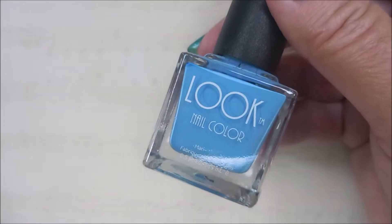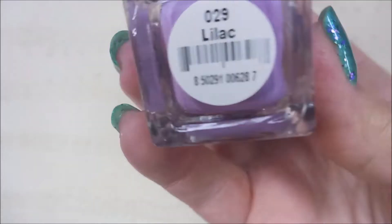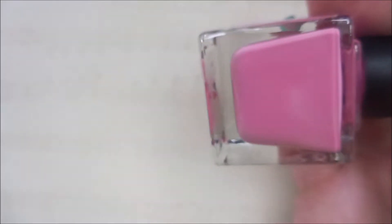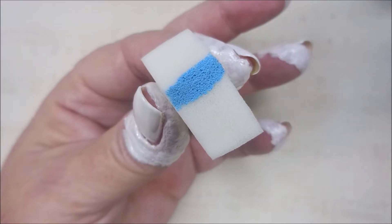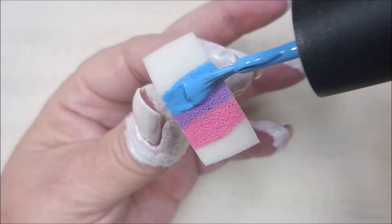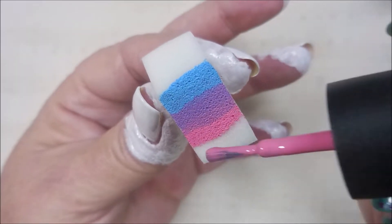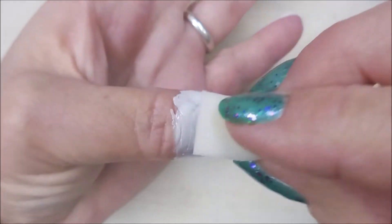I've got my little makeup sponge — a little wedge — and this is Look nail polish. It's sky blue, then the purple is lilac, and the last one is pink, just called pink. I do dampen my sponge. A lot of people ask why — I believe it makes for a smoother gradient and helps you use less polish. By having it already wet, the polish isn't having to seep down into the sponge. Just my opinion though — I haven't done any scientific experiments on it.